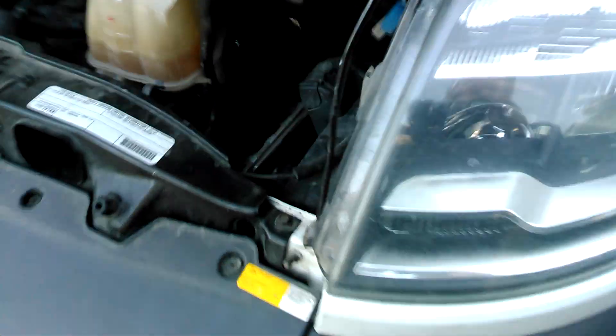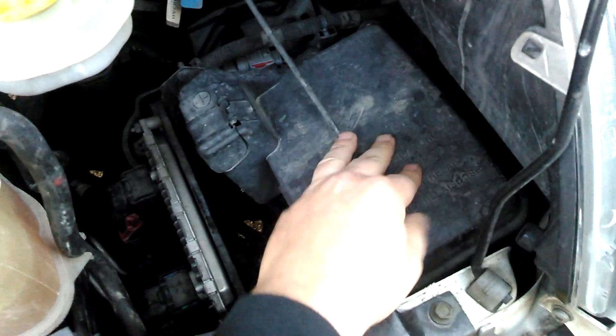Look at this crap. So no battery. No battery. This is a fuse compartment, fuse box.